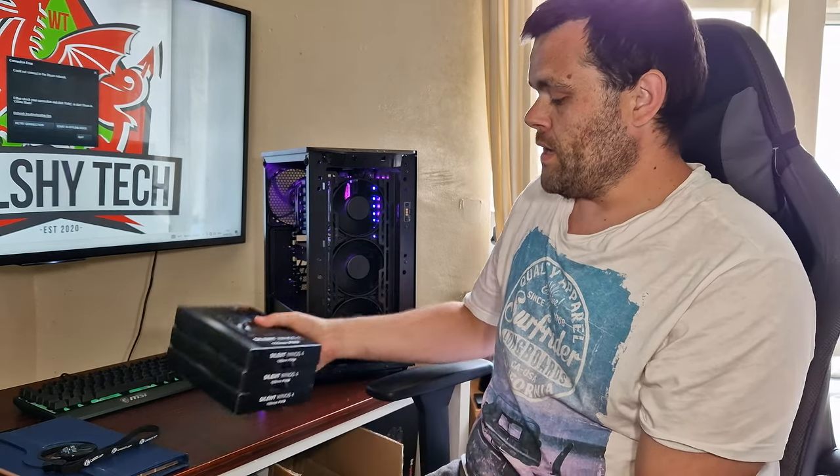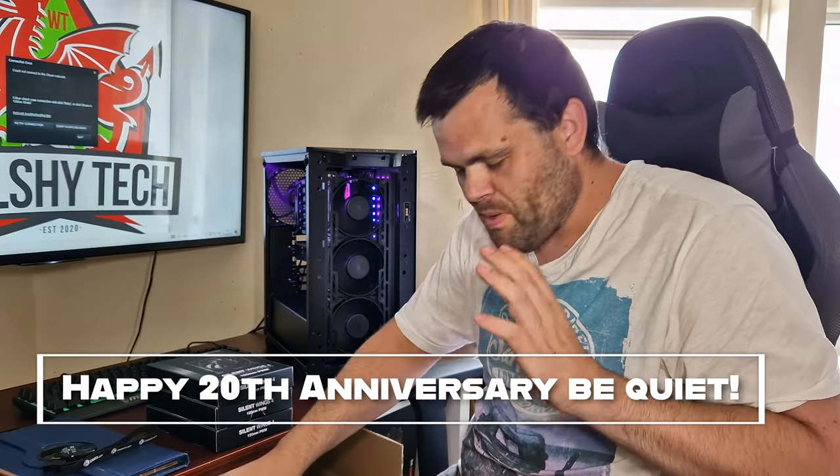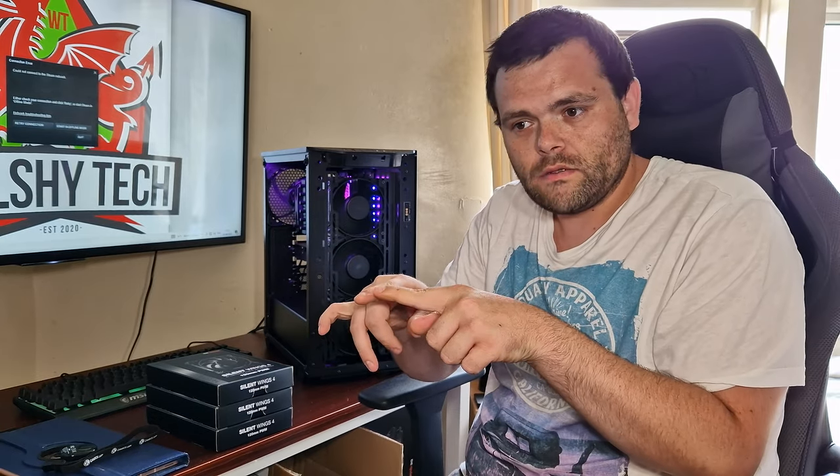As we all know, the 20th anniversary is just here with Be Quiet, and I'd like to say a big congratulations for 20 years in this business. They've just released new products — the PowerBase FX, the PowerLoop FX, and the ShadowRock FX. They've updated the PowerLoop 2 with full RGB on the AIO block housing, and it now comes with the Lightwing fans. Big 20th anniversary congratulations from Welch Tech.